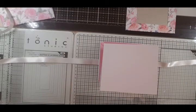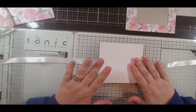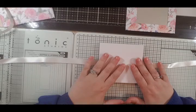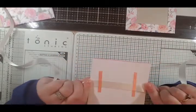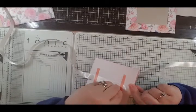Hi everyone, welcome back to the second part of the squash book. Unfortunately I've had to do it in two halves because my phone decided to stop halfway through. So this is the second half of how to put it together. In the first video we attached the ribbon on the back.